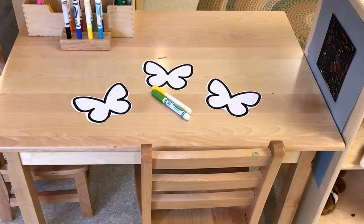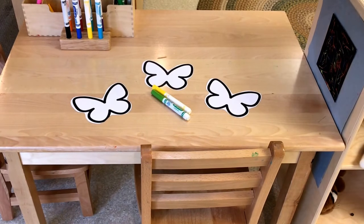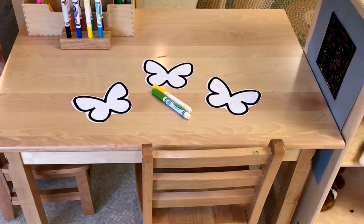At our writing table we have our small butterflies that we will be coloring and decorating, and I will put a link to a free printable for you in the description.